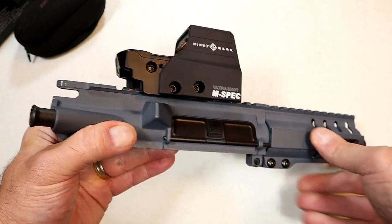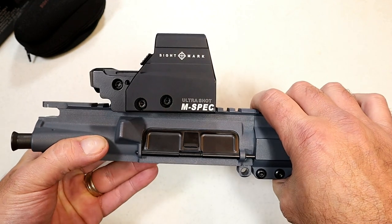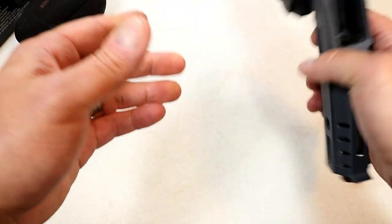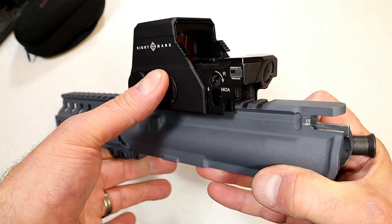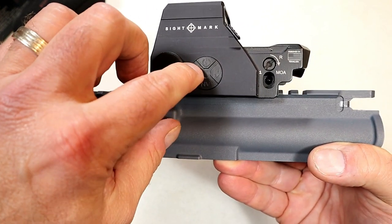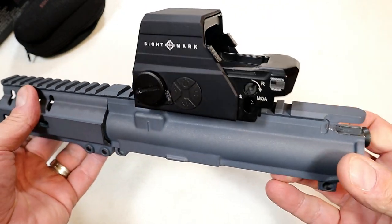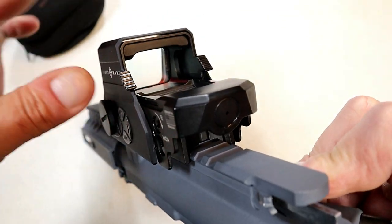These are selling on Amazon with the quick detach levers right now for $118, and that is not too far off from the TRS-25 but it offers so much more. It has 10 brightness settings with controls right over here — as you're gripping you can use your thumb for on/off, increase brightness, decrease intensity. It even has night vision settings, though I haven't played around much with that.